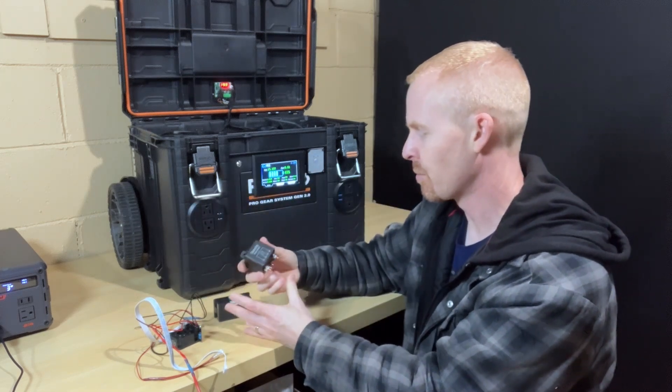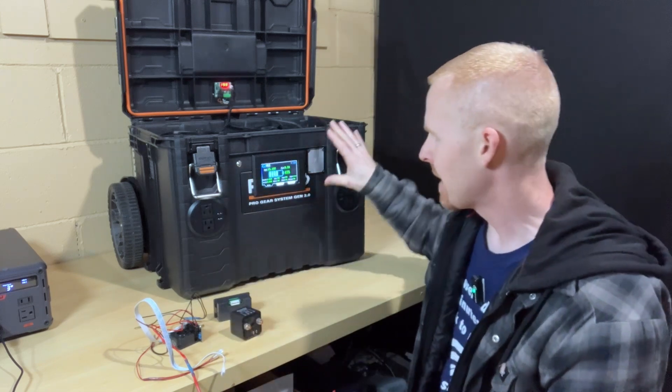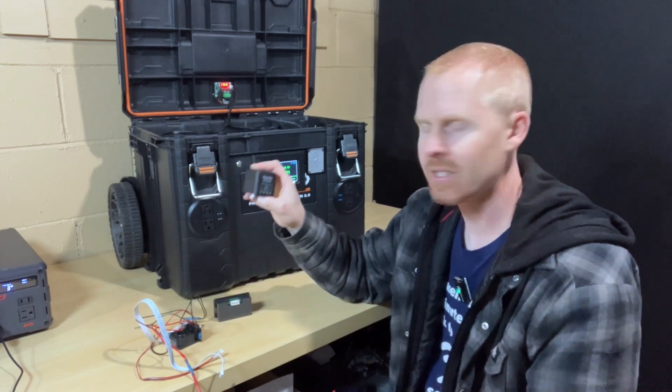I would have loved to have been able to continue to utilize the relay. Obviously, I would have to do some rewiring, because in the event that I did have a low voltage disconnect or something, I need to be able to connect my charger on the opposite side of the relay.